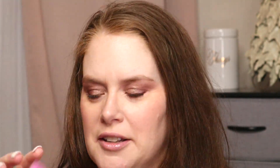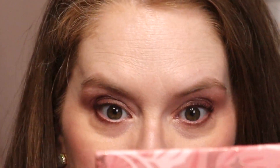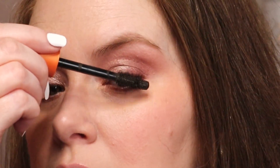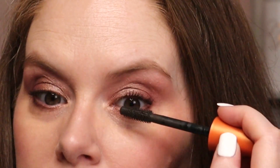I also got one of these guard things that I'm going to be trying. This side is to comb through your lashes after you have applied mascara. Let's just do that — make sure they're both combed through. Let me put on another coat.